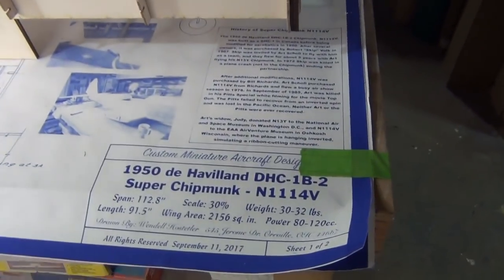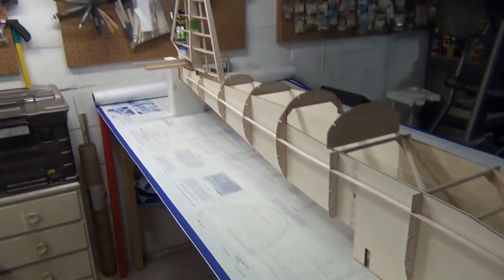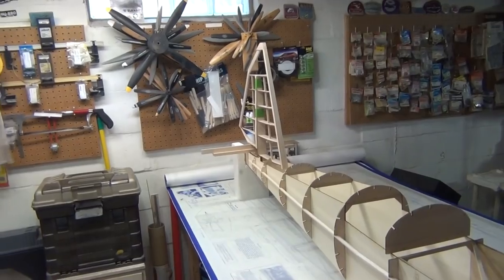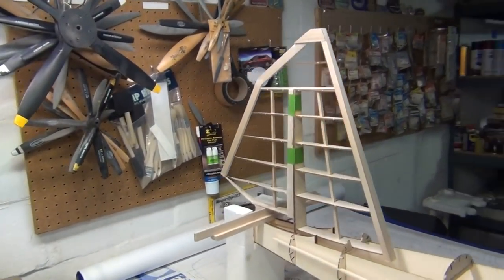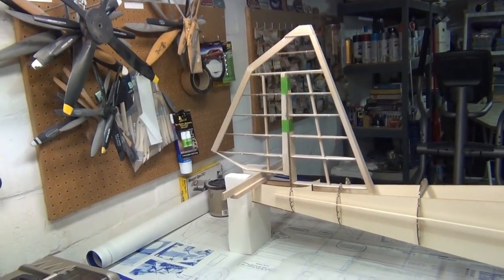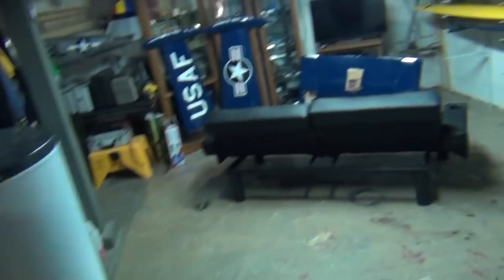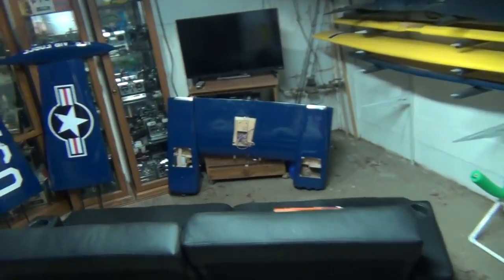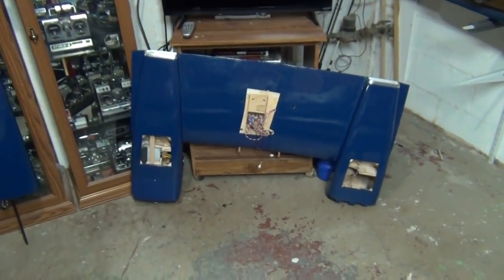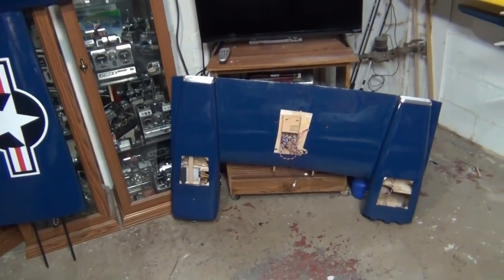So this is the Wendell Hostetler 30% Super Chipmunk. I've talked about this plane in the past — I originally said I was thinking about buying the kit, then I said I bought the kit but didn't know when I'd start it. Well, I started it. The reason I started it right now is I reached a point on the 310 where I ran out of money.